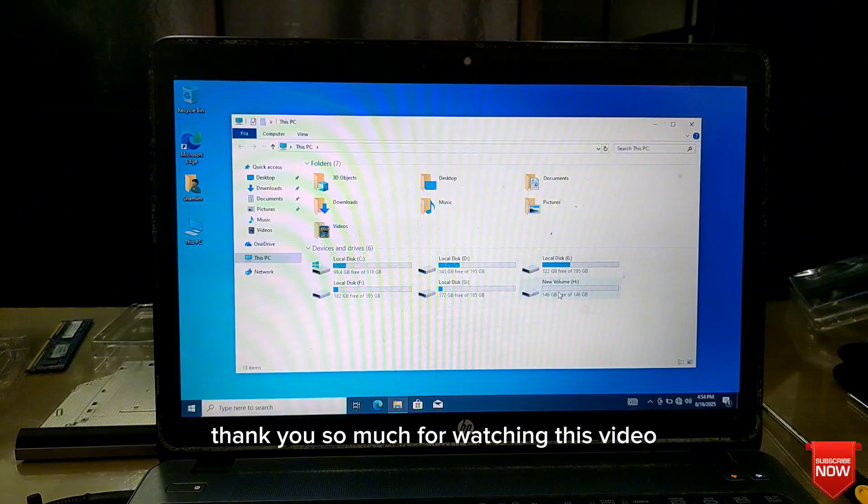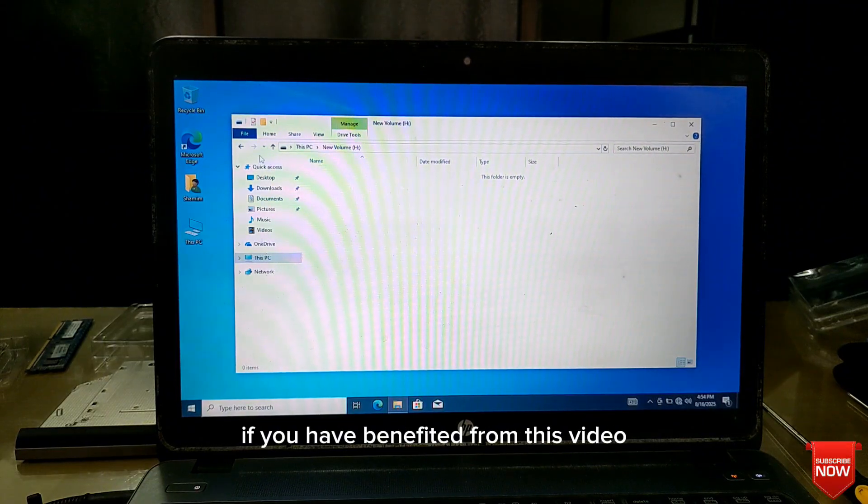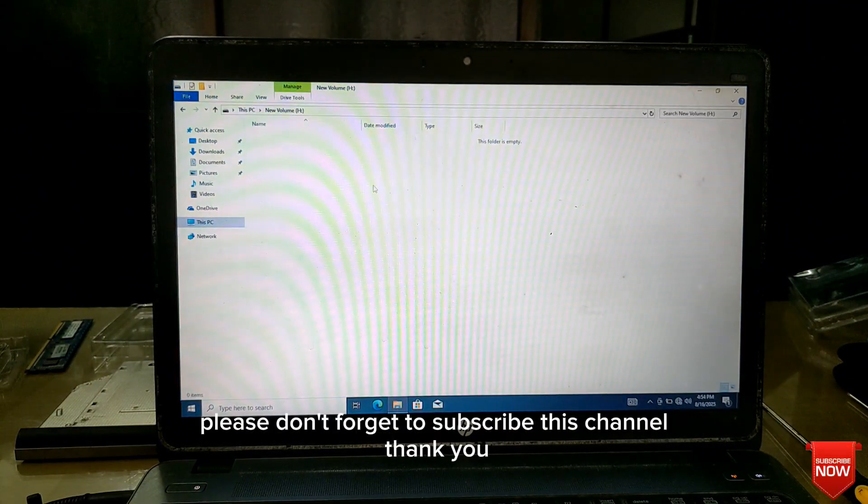Thank you so much for watching this video. If you have benefited from this video, please don't forget to subscribe to the channel. Thank you.